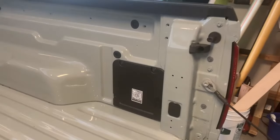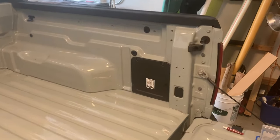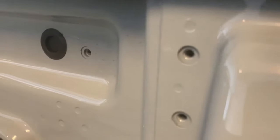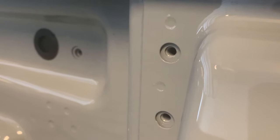Looking at the passenger side of the truck, we have our lower tie down here, and we're missing the tie down up here in these two holes. If you look in there, you can see it is not threaded — that's why we're using the tap. We need to thread those holes and then we'll be able to put the fasteners in and fasten that tie down to the truck.